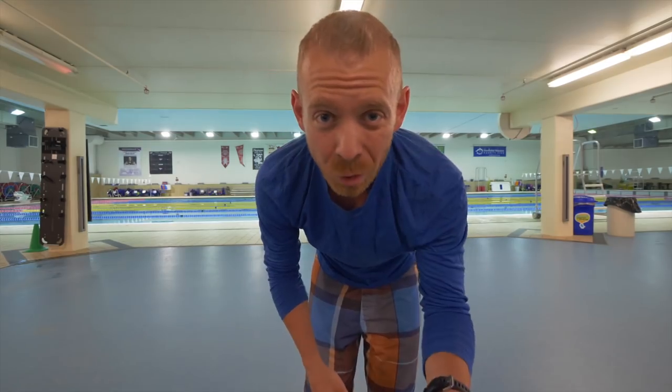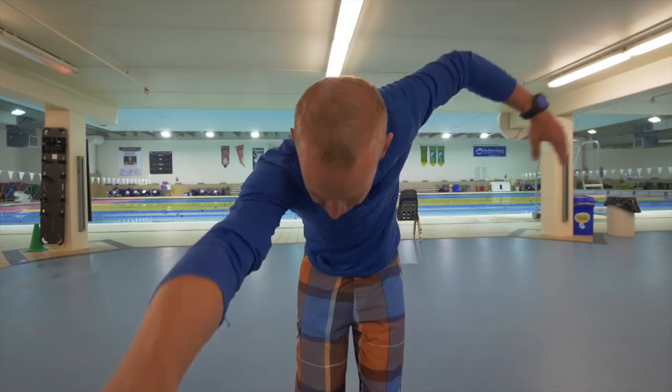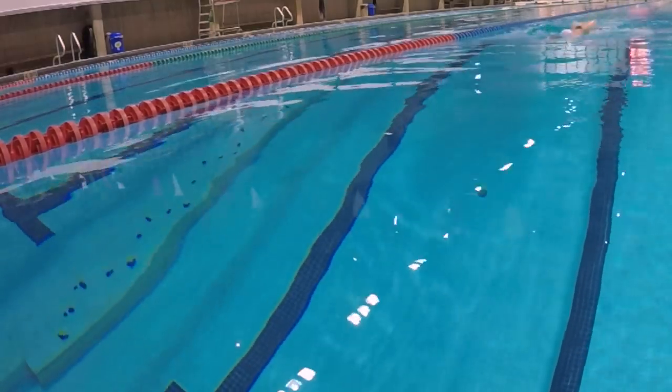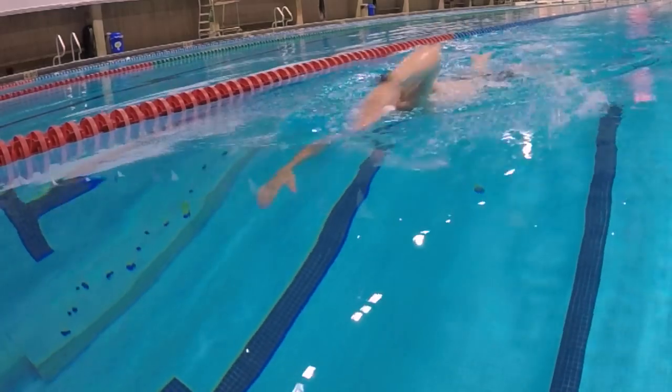Now, the question becomes: how often should you take a breath? Quite typically, the answer is you need to bilateral breathe. Bilateral breathing is associated with breathing on both sides of your body every three strokes — so it's one, two, three, breathe; one, two, three, breathe. And I'm a huge proponent of breathing on both sides of your body, but not doing it regularly.